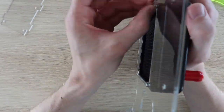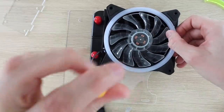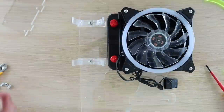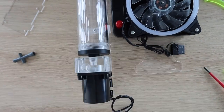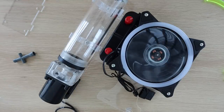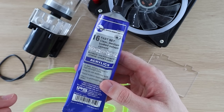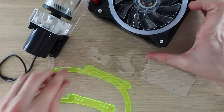Now that we've got our stand components made, let's start putting them together. I'll start by mounting the reservoir, pump and radiator onto the stand. Next I need to glue the Raspberry Pi stand components onto the main water cooling stand. I've used acrylic cement but it's pretty difficult to work with and messes everywhere, so I skipped the next 10 minutes or so of me making a mess with the glue.